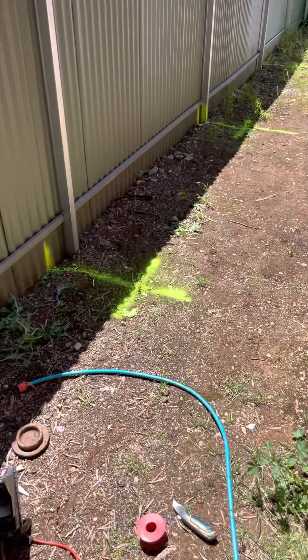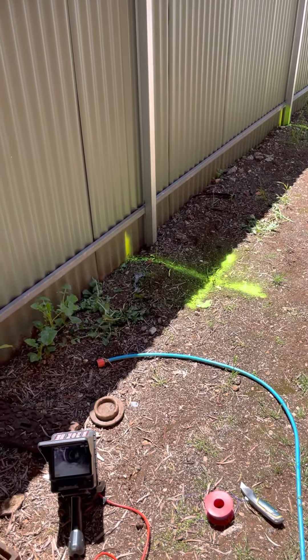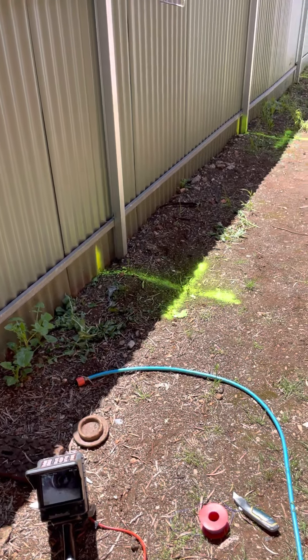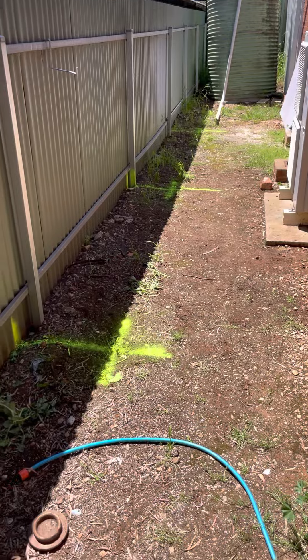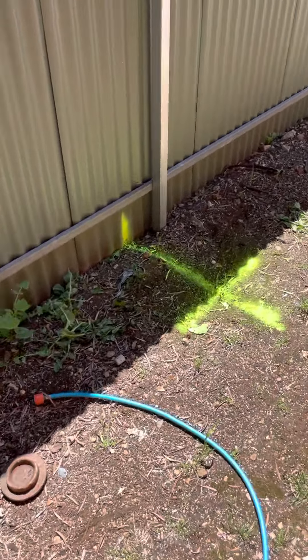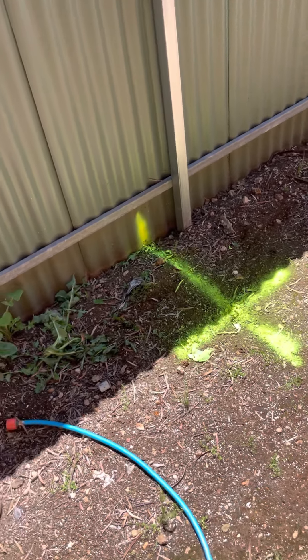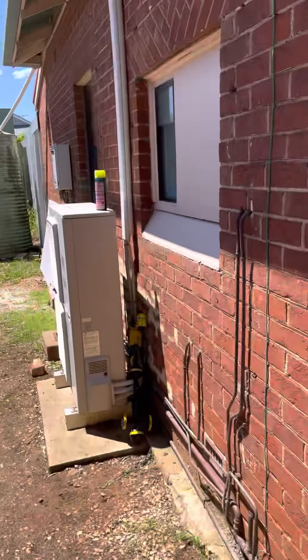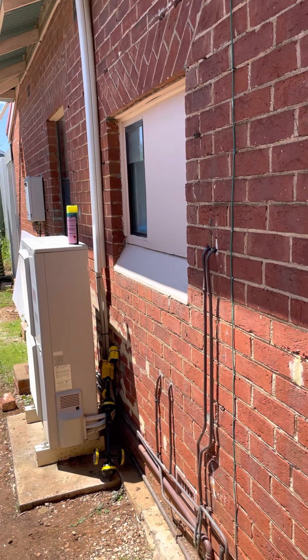What we've done is just located some branches or junctions off of this drain for future reference, in case we need to put additional inspection points in. You'll see here we've got the first junction off the drain — it's about 1.2 meters deep, and that's picking up this bathroom in here, which has a shower and hand basin.